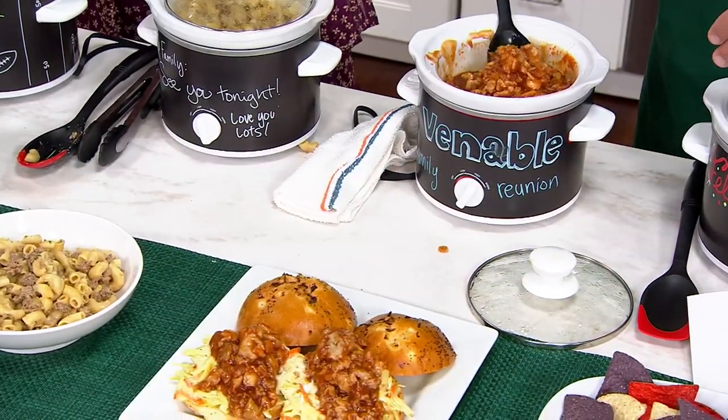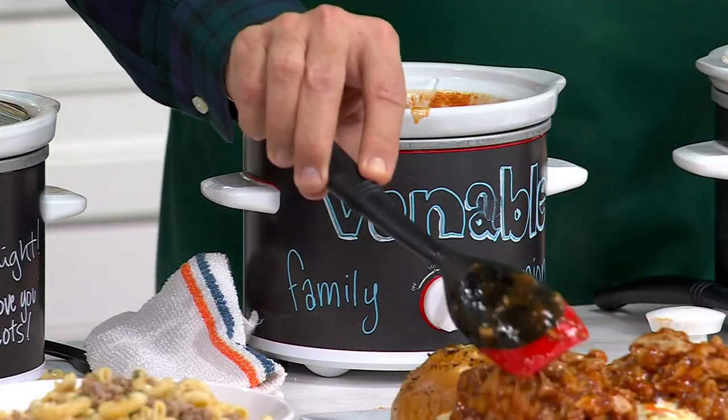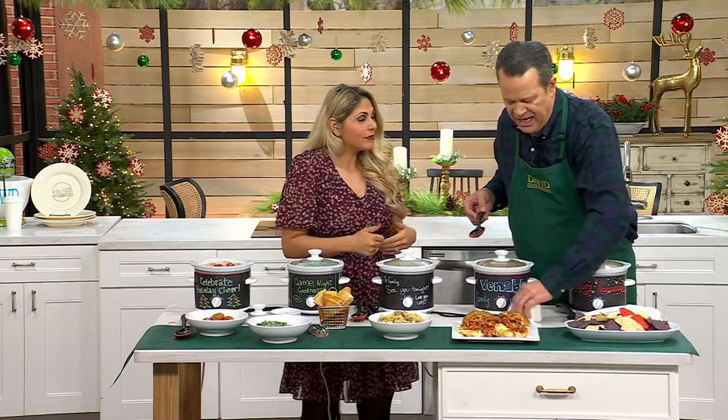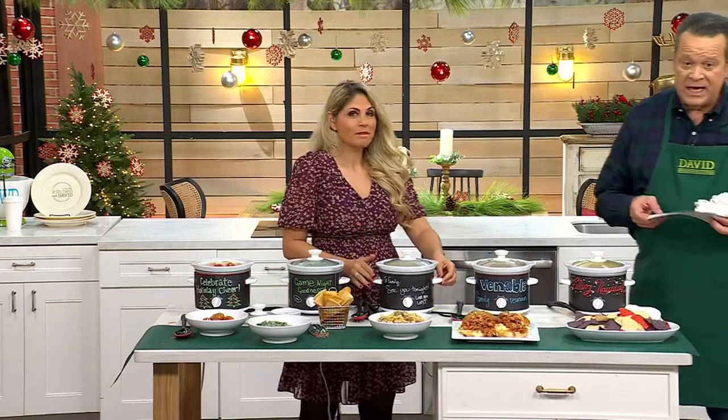I love that you can write a note to your family, especially if you have a game night. Kids have practice, people were at the game, you don't have time — keep it nice and warm. Maybe have chili in there, have that pulled pork or pulled chicken, and it's ready to go for your family. Just wipe it up — so easy, so quick.